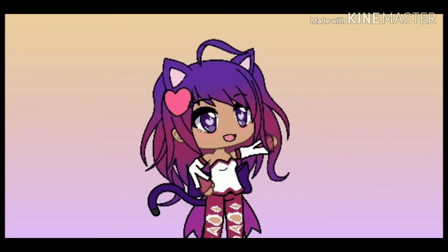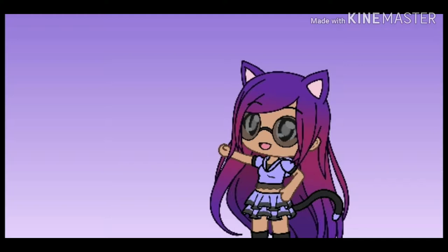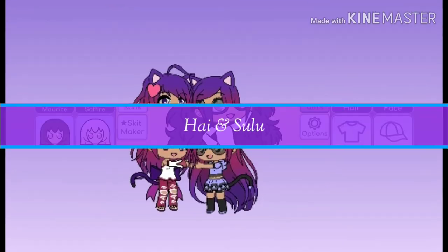Sulu Chan is a superhero that we've created. This is my sister Sulu — this is her original avatar. I made Sulu Chan because I wanted to recreate her and make her in a different style, more anime. If you compare them, they're a bit different, but their hair color is the same, and they're basically the same person.